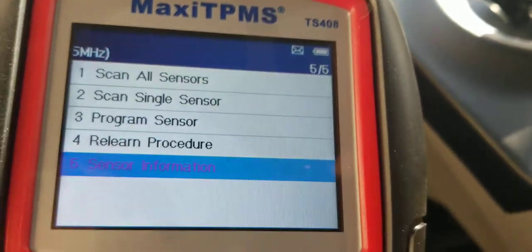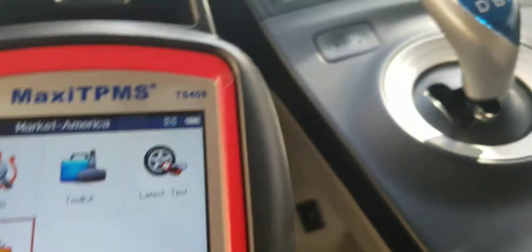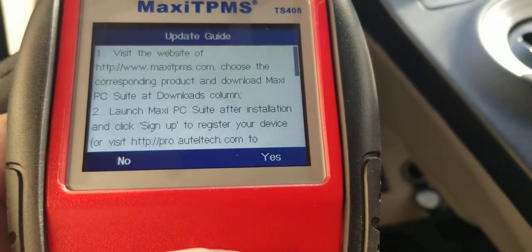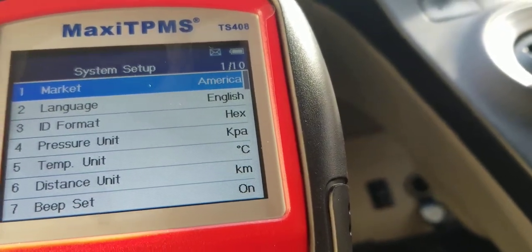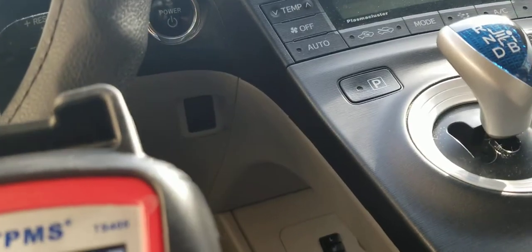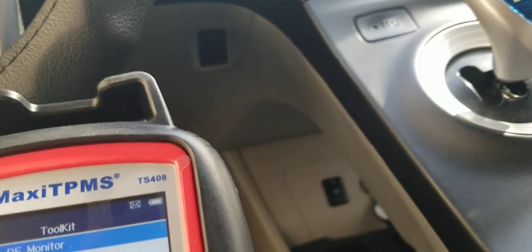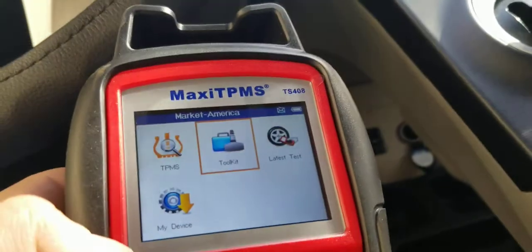Good thing is it comes fully charged at 100%. The other menu options are: latest test, my device, and settings. Under settings you can configure market, language, units, etc. Under the toolkit menu there's RKE and RF monitor — I don't think I'd ever need that. So there are four main features, and TPMS isn't complicated at all.